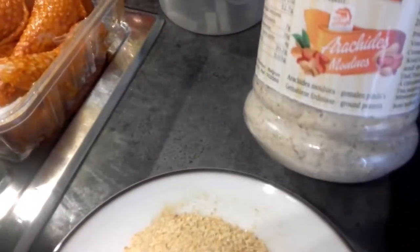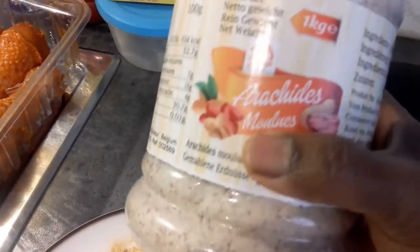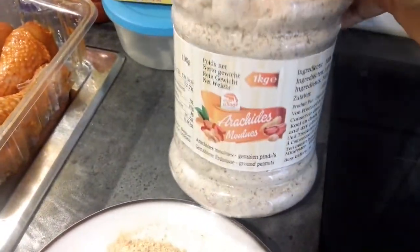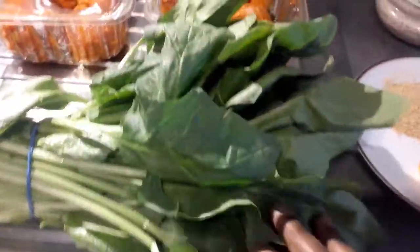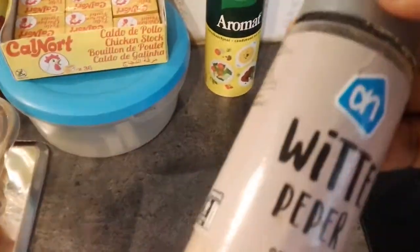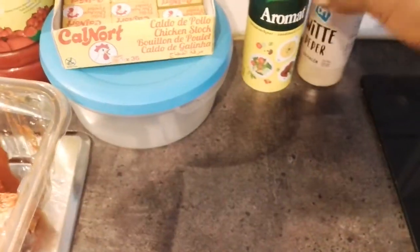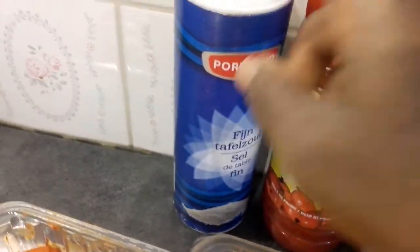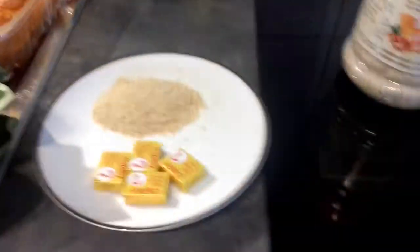I have my peanuts — this is my branded groundnut peanuts. This is what I'm going to use for my peanut soup. I have my spinach, I'm going to wash and slice it. I also have chicken. I have my white pepper, my non-aromat, my palm oil and my sauce. So let's get started.